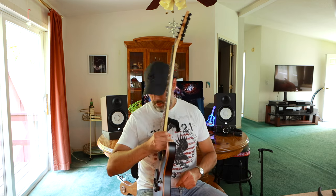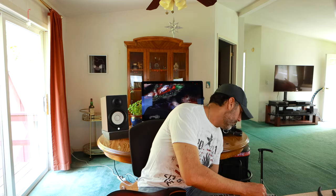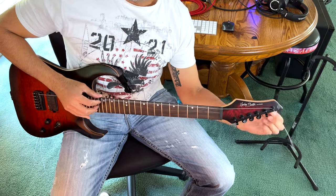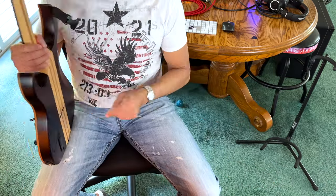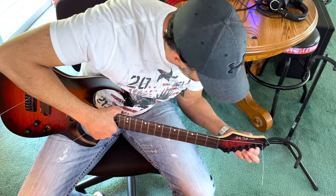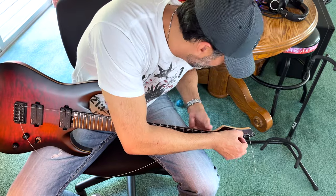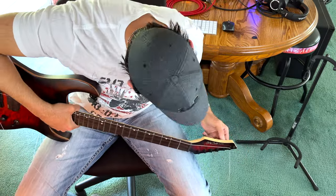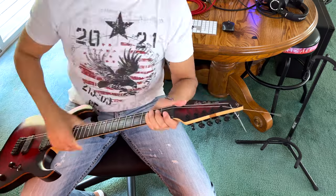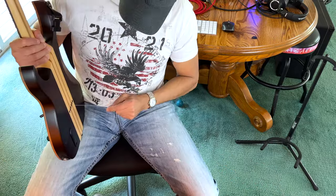48 gauge going in. I like to get all the strings on and then tune them all at once and stretch them out at the same time. If I'm working on a floating trem I absolutely change just one string at a time, so you're not completely upsetting the balance of the trem. Taking them all off at once with a floating bridge is just more time-consuming and messy. One of my little gripes about this guitar is that the tuners are too close to each other so you end up bumping each tuning peg, but otherwise it's a great guitar — I really love it.